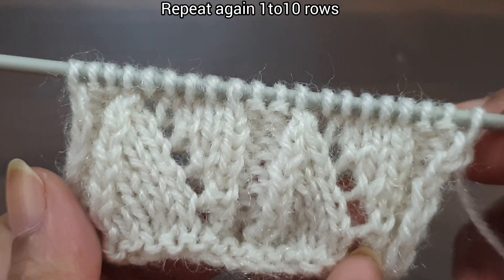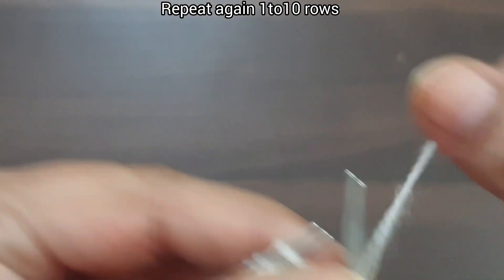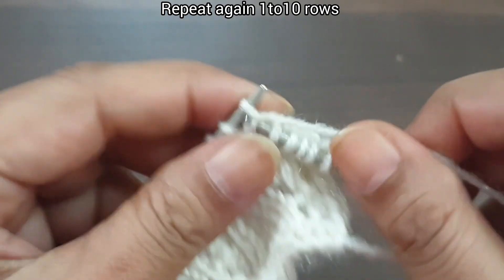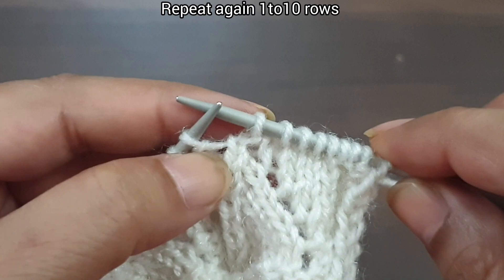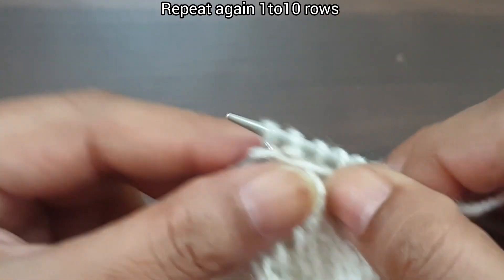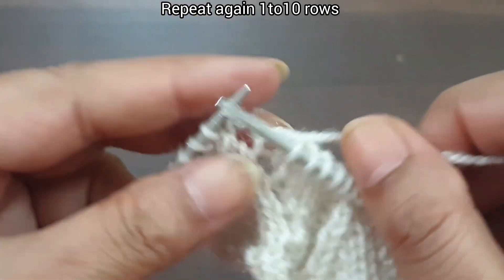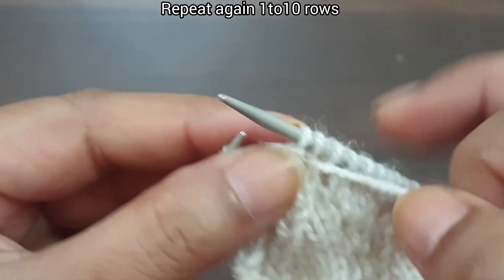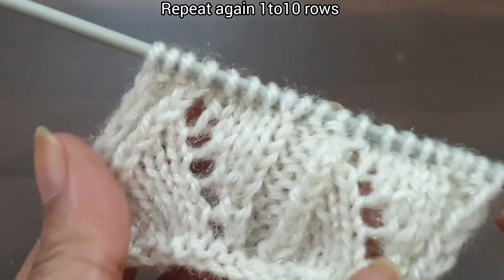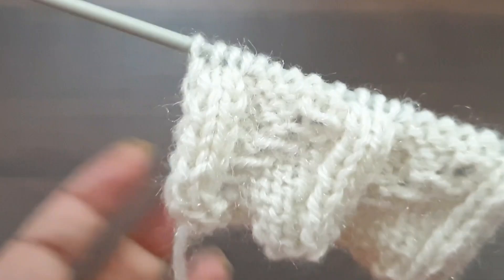10th row is completed and our pattern is also completed. Now we again start this pattern from the first row. First row, right side — slip edge. From here we start our repeat pattern: purl 2, yarn over to back, knit 4, knit together. Again we repeat this pattern one more time. Last 3 stitches: purl 2, knit edge. This pattern looks like this from the right side and like this from the back side.